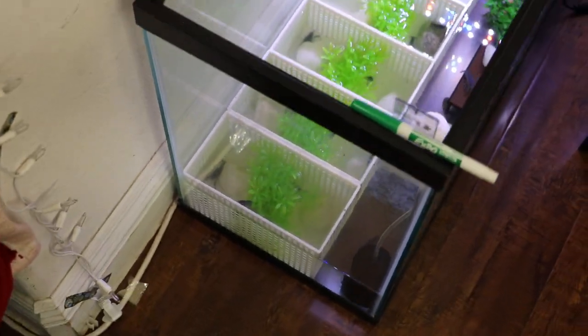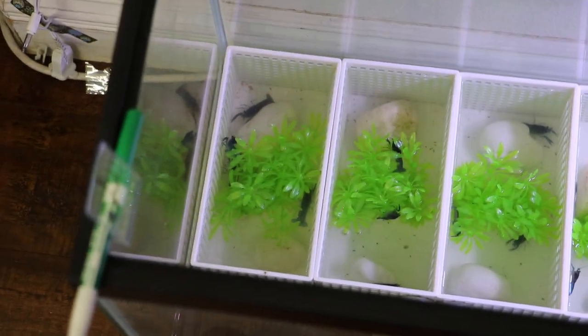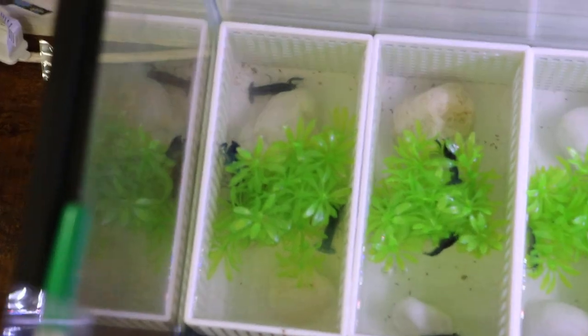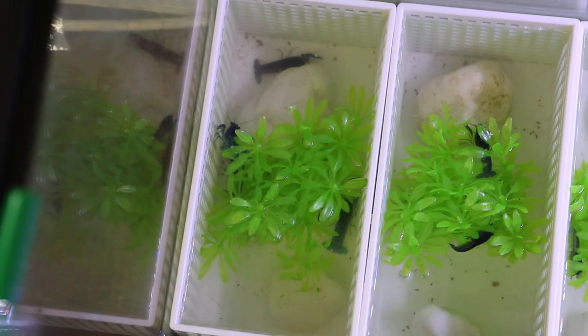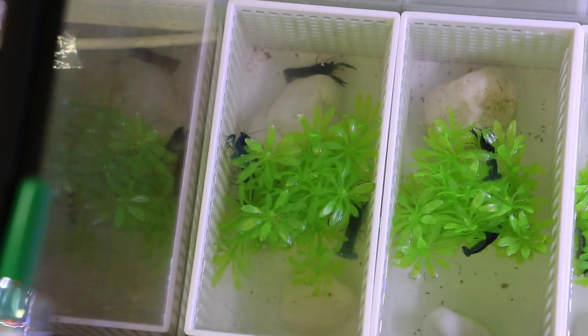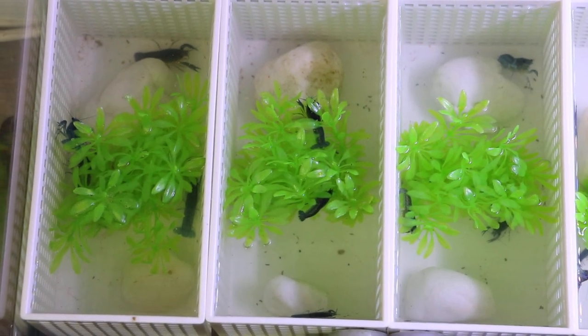Each of these containers houses a certain number of crayfishes. The first one has four, the second one has four, the next one has three, five, two, and so on. The maximum number of crayfishes I keep in each section is five. This one has four, and size-wise they're about an inch to an inch and a half. That's the reason I only have four, because they tend to get a little aggressive towards each other.